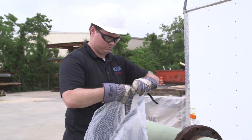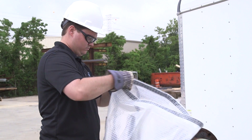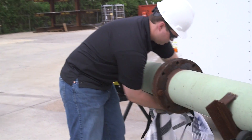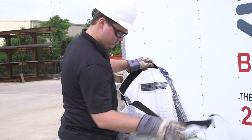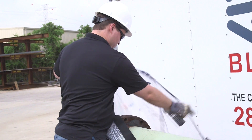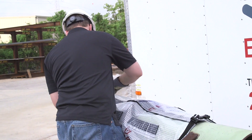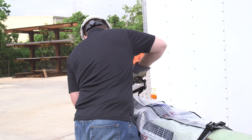Unfold the flan drap blast bag. Un-velcro the velcro strips that are holding the flan drap blast bag together. Wrap the flan drap blast bag around the piping, centering the flan drap blast bag in the middle.